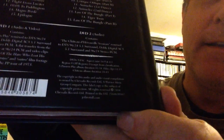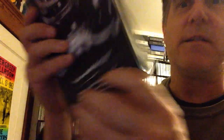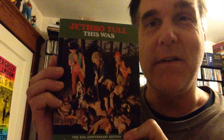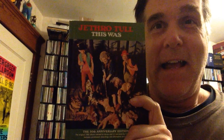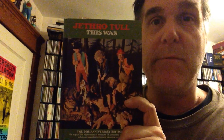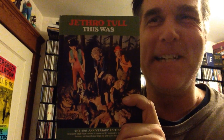Copyright 2104 — so still yet to be released! All right, that's going to wrap it up for this edition. Thank you so much for dropping by. I hope you have yourself a great weekend, and I'm definitely going to be enjoying a little Jethro Tull "This Was" this weekend. Have a good one. Thank you again so much for the comments, and if you can hit subscribe that would be great — don't forget to hit that notification bell too. Take care, bye-bye.